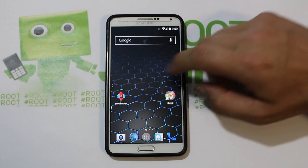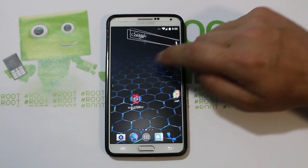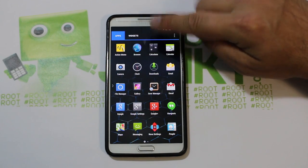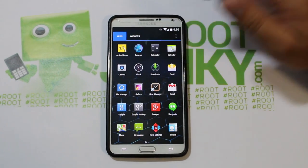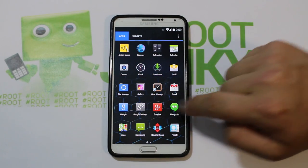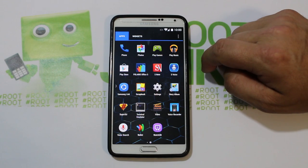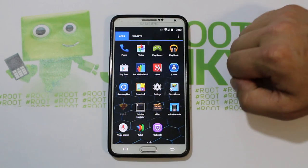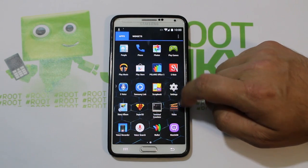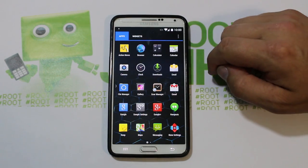Here it is — fully booted up, Eclipse ROM on the Galaxy Note 3 Verizon. This comes with Nova Launcher as the default launcher. Let's check out the app drawer — this is neat, it's blue for apps and green for widgets, a variation I haven't seen in other ROMs. You can see it has the CM File Manager, Gear Manager, SuperSU — hit 'No Thanks' — so it does have root access.